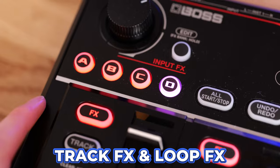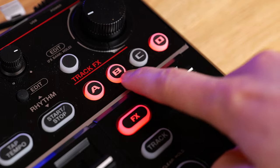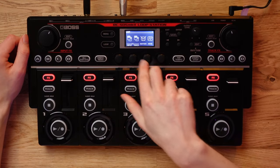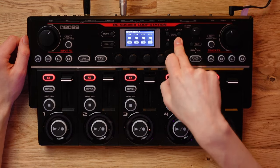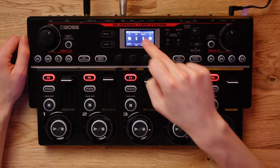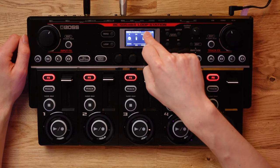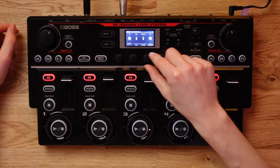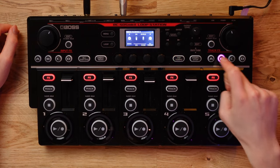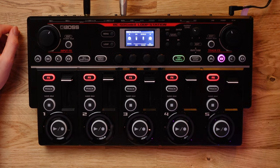If you intend to use the new and improved input and track effects, there are a few settings you want to check. Jump into your memory settings, scroll over to the right, and you can access your input and track effects parameters. You'll want to make sure that Multi mode is turned on for your input and also for your track effects. This will allow you to have multiple effects turned on simultaneously so you can start stacking things. Alternatively, if you don't want this, you can turn it to Single mode, which will automatically turn off the previous effect as you enable the next one.